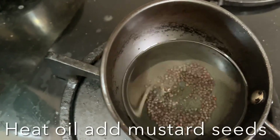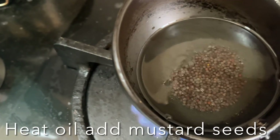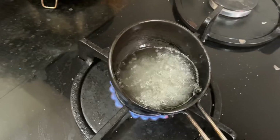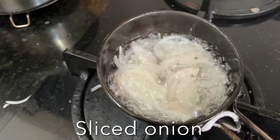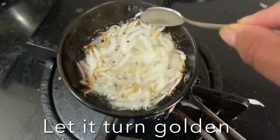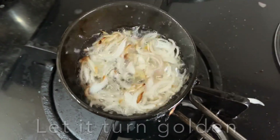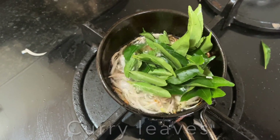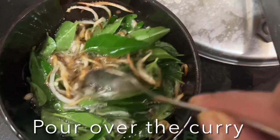Heat oil in a pan, add mustard seeds, and let them pop. Add sliced onion and let it turn golden in color. Once they're nice and golden, add curry leaves. Pour this tadka over the curry.